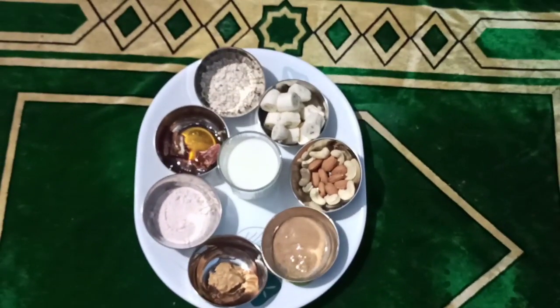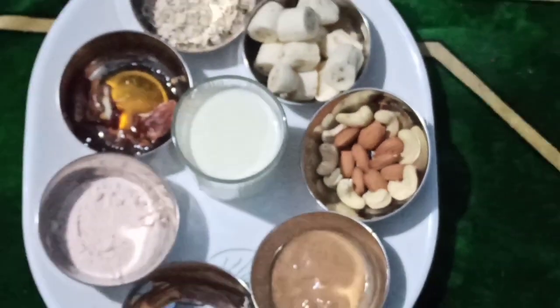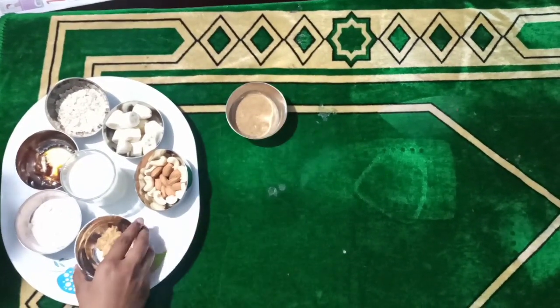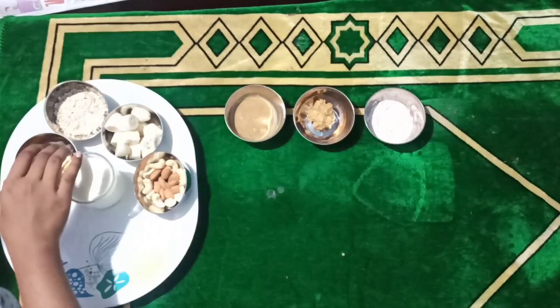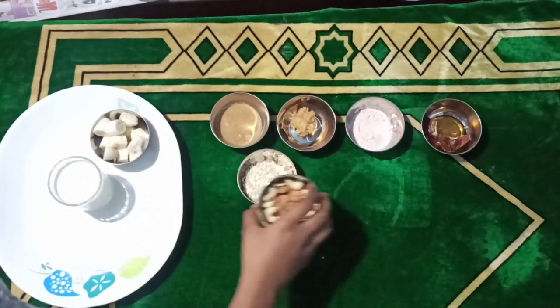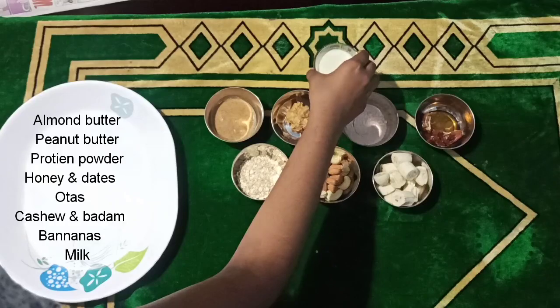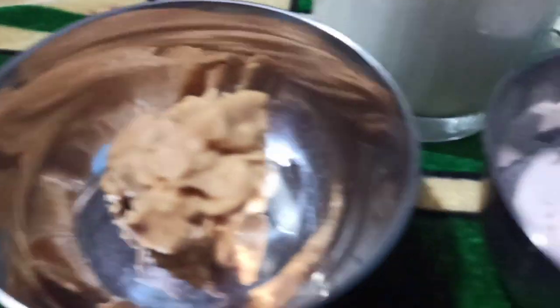Dear all, in today's episode we are going to prepare a very quick protein shake with the available ingredients at home. We have basically used 9 ingredients: almond butter 1 tablespoon, 2 tablespoons of peanut butter, 3 tablespoons of protein powder, 2 tablespoons of honey and 2 dates, 2 spoons of oats, few cashews and badam, and a cupful of bananas and milk. Yeah, as you can see, these are the ingredients.